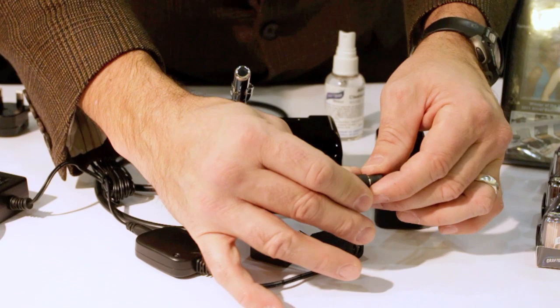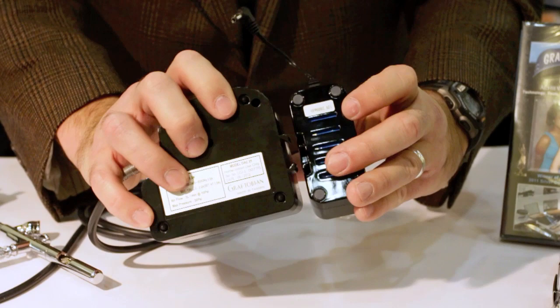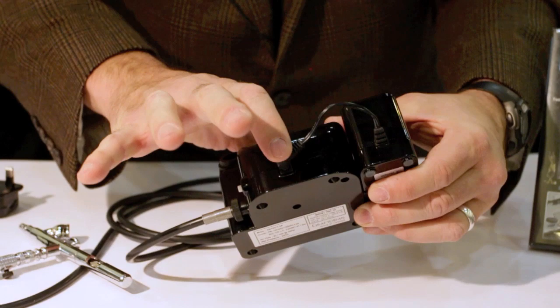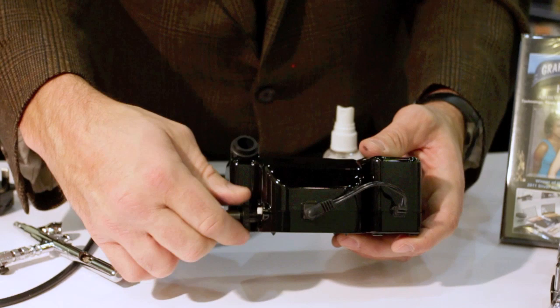When it's finished, you detach the cord, and you can see the slot here matches up with the slot on the battery pack. You connect them, slide it in place, plug the cord in, and turn it on. There's your button for turning on and off.